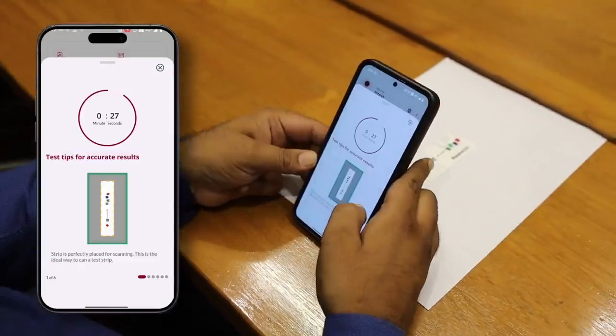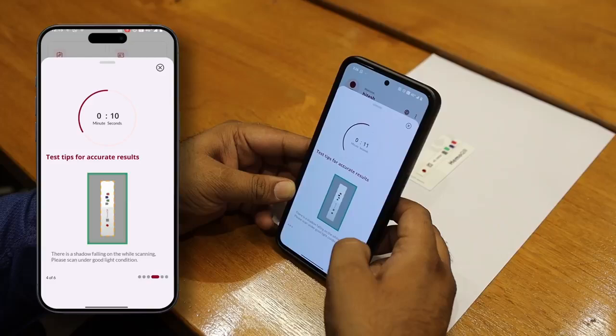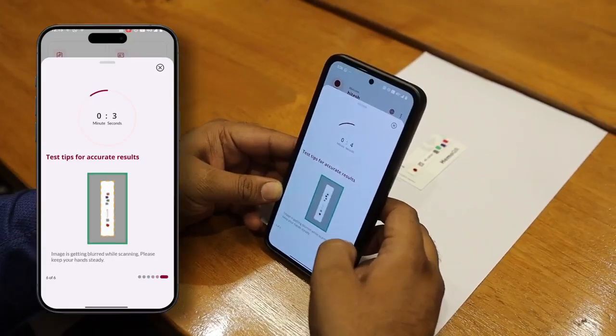Once the blood is applied, start the timer on the app. Wait for 30 seconds. This is important for accurate results.